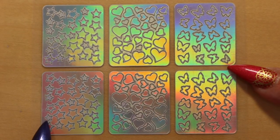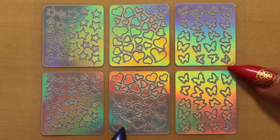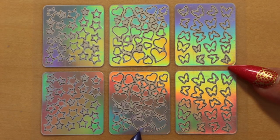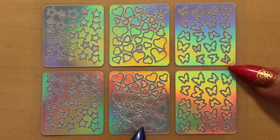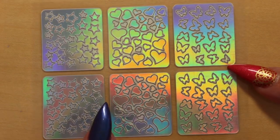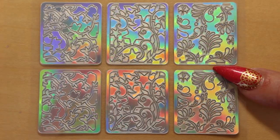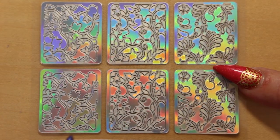Here we have stars — I've used this, and I'll show you the design at the end so you can see for yourself. And scattered hearts — I love this as well, and I'm definitely going to use this for Valentine's Day of course. And scattered butterflies, like they're flying away — very very pretty. Great for spring or summer designs. This is the last sheet.